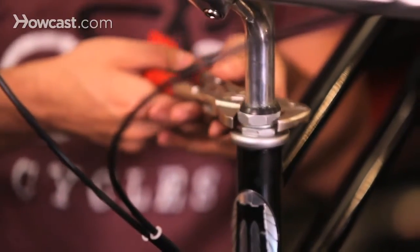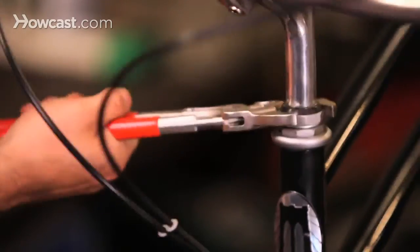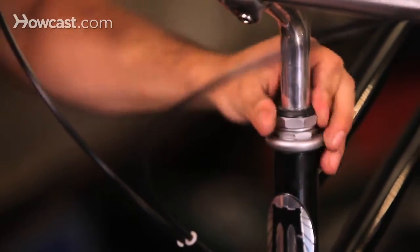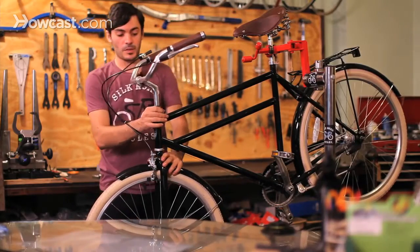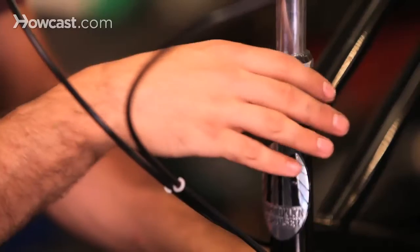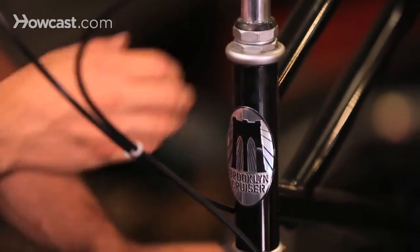Now what you can do is loosen the top nut, which is basically called the lock nut. Once it's nice and loose, you can adjust the bottom nut, which compresses the bearings and makes sure that your headset is not too tight and not too loose.